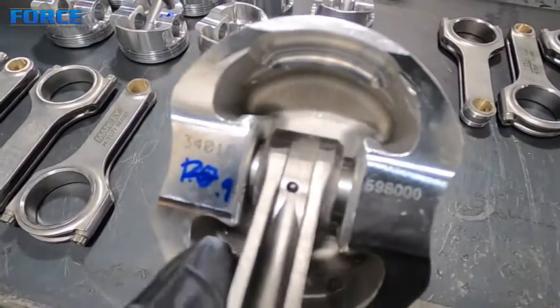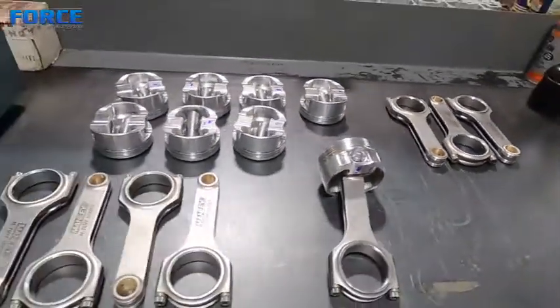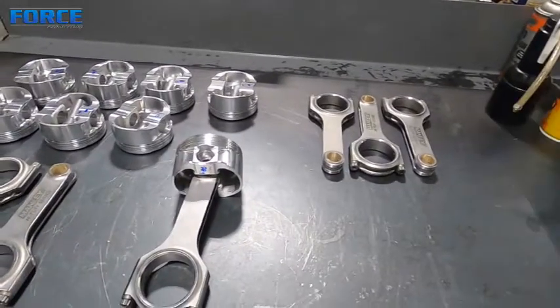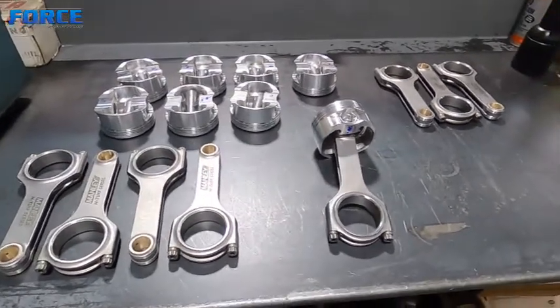It's something you need to keep an eye on and always remember to check everything. Now that all of our clearances have been checked, you can proceed — it's time to hang all the pistons. I'm going to get these things all hung and ready to go together.